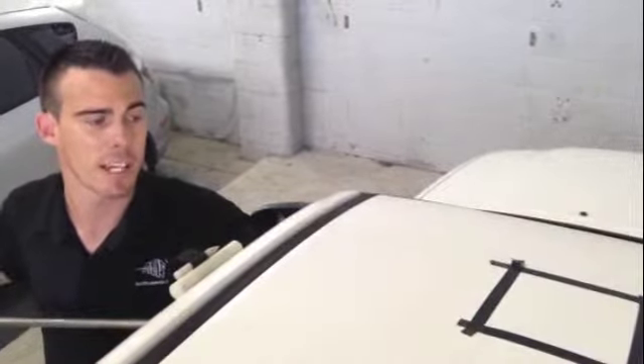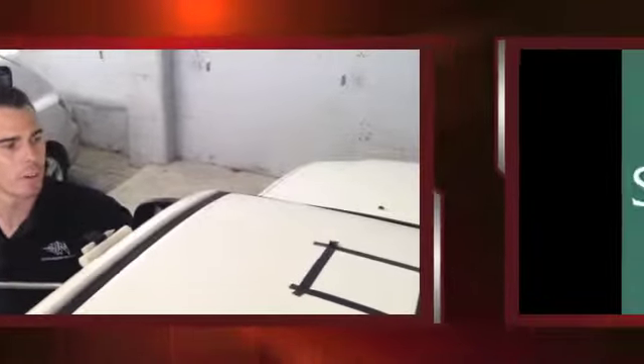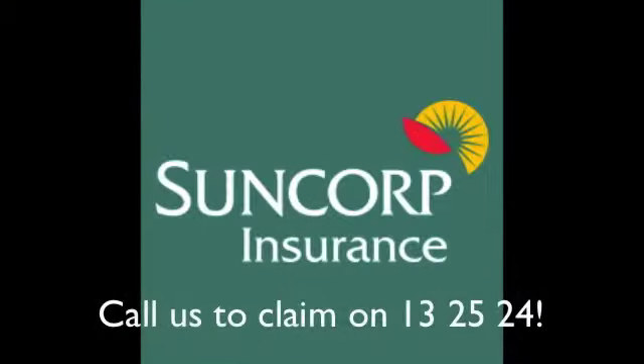The dent doesn't actually want to stay in the panel. When they're made, they're pressed and they're given a memory so they stay in that shape.